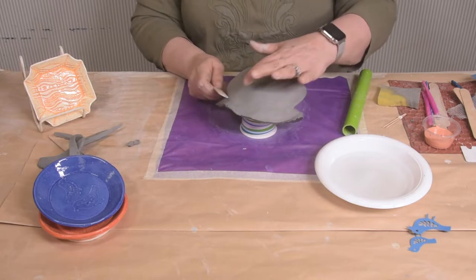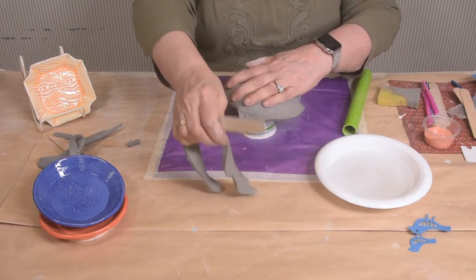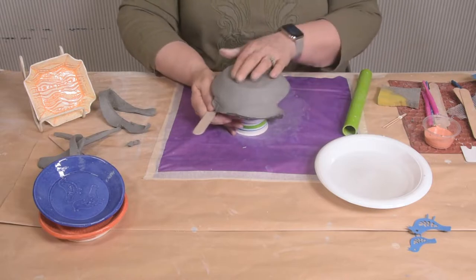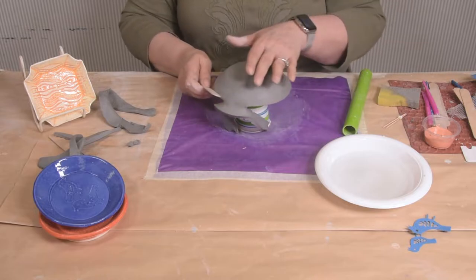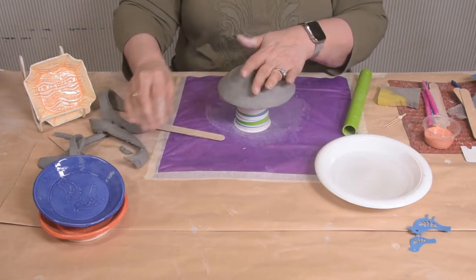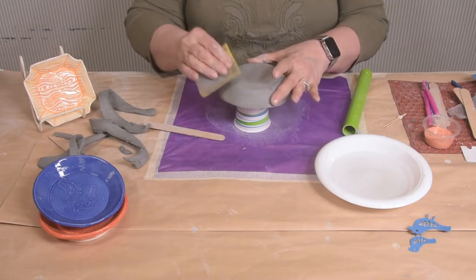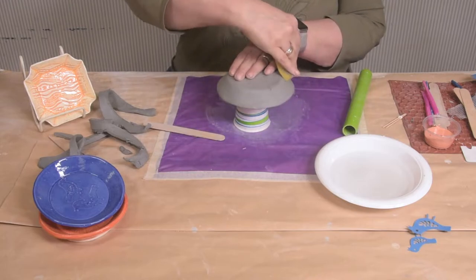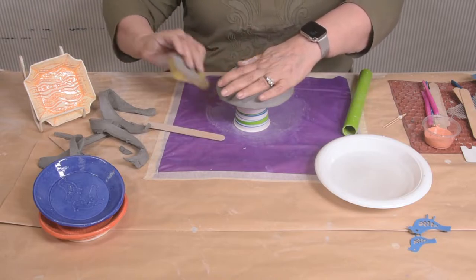We're going to clean it up. It doesn't have to be perfect, but when you're doing it you'll feel how easy it is to tell where the form is. You can just keep spinning it around so it feels comfortable while you're cutting it. There you go — some extra clay. I'm just going to take my sponge and make sure it's still nice and compressed around the form. Feeling the edges and cleaning these up just a little bit.